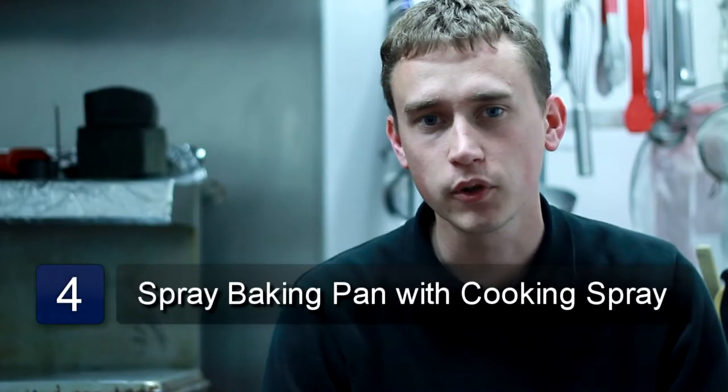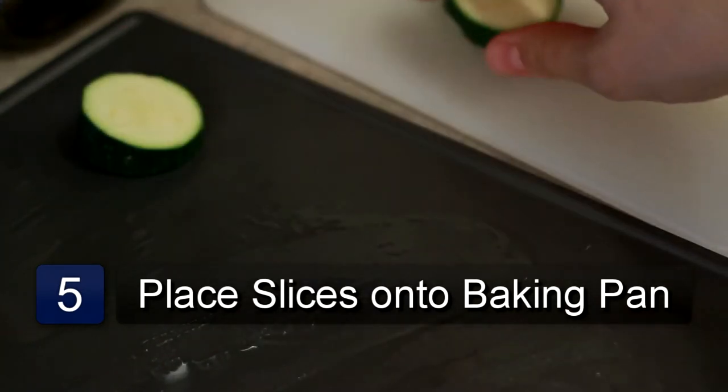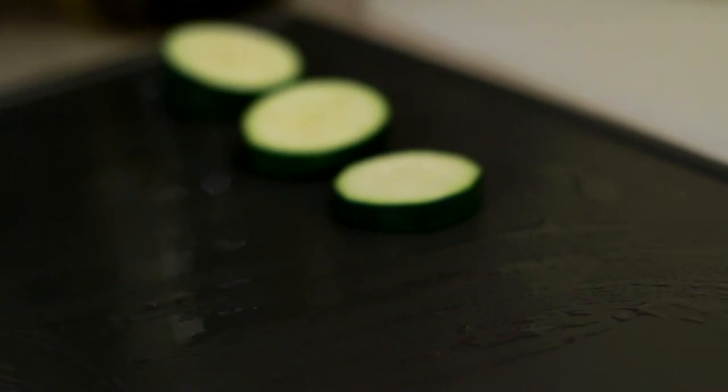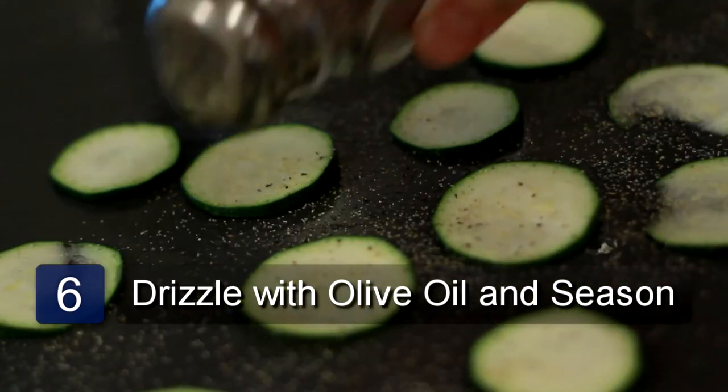Now spray a baking pan with cooking spray. Place the slices onto the baking pan in a single layer. Then drizzle some olive oil over the slices and season with the desired amount of salt and pepper.